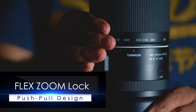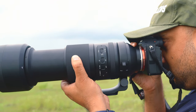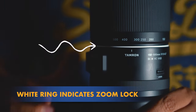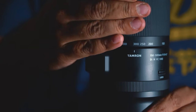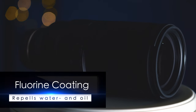The Flex Zoom Lock is one of my favorite features on the lens. The zoom ring has a push-pull design. When shooting at a focal length — say 300mm or any other — you simply push the zoom ring forward to lock that focal length setting. You'll notice a white ring around the lens indicating it is locked. Pull the zoom ring toward you to unlock the zoom setting.